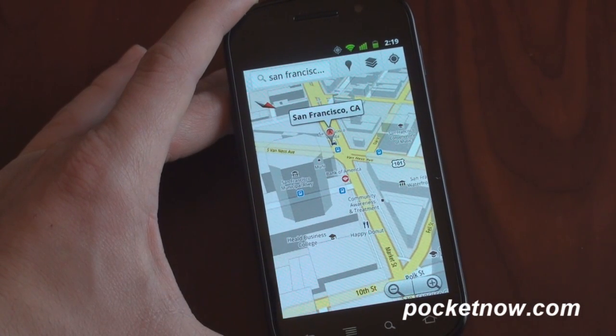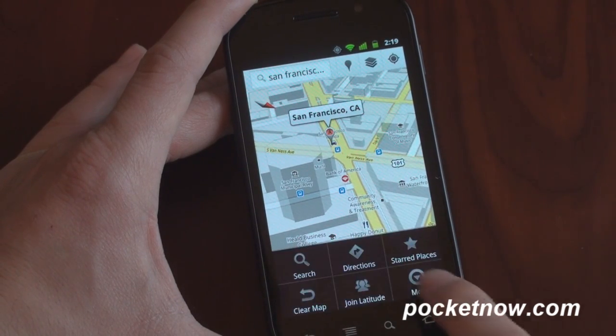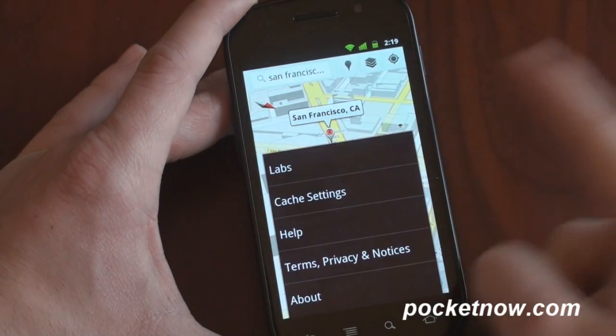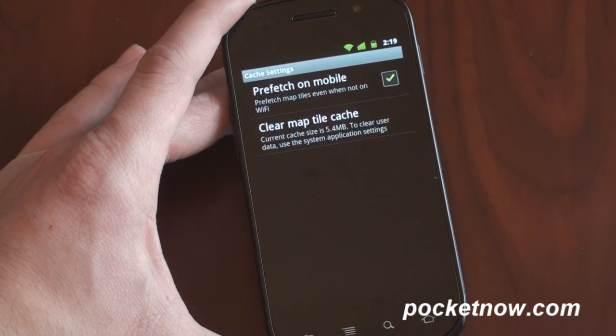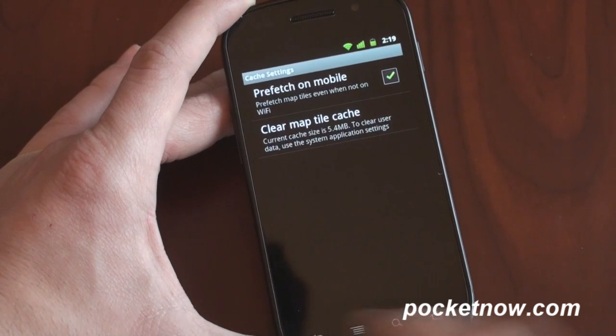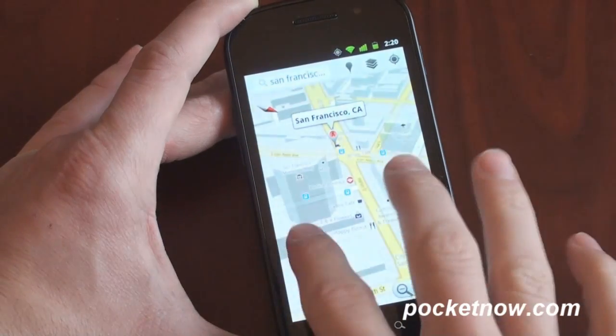A setting you want to change right out of the box, especially if you have an unlimited data plan: go into Settings, then Cache Settings, and turn on Prefetch on Mobile. What this will do is prefetch map data so you're not seeing the checkerboards. If you're not on an unlimited data plan, you don't want to use this because it's going to use a lot of data. But if you've got unlimited data, you might as well.